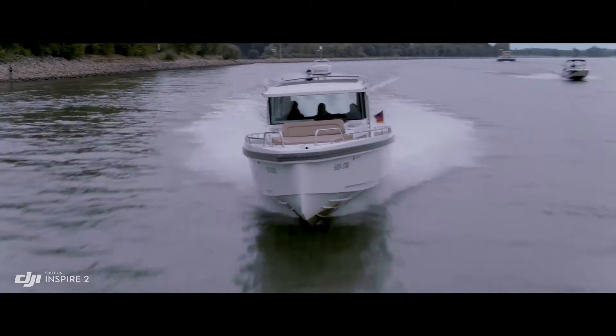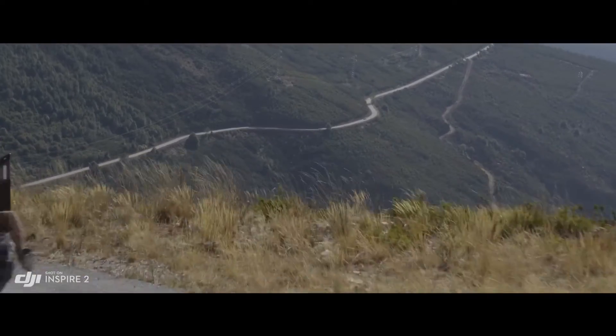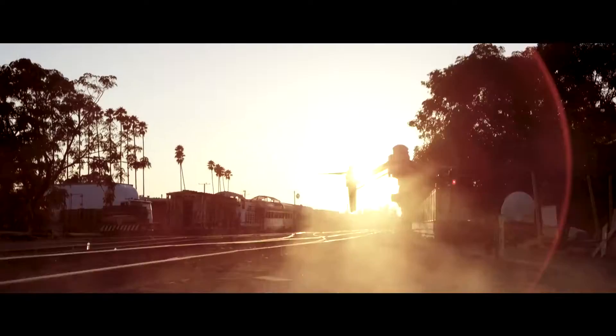Top speed is boosted to 58 miles per hour — 94 kilometers per hour — and ascent and descent is also accelerated.